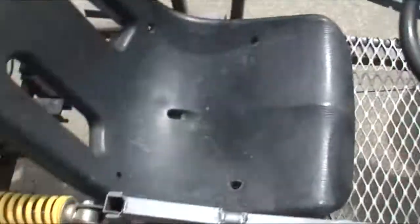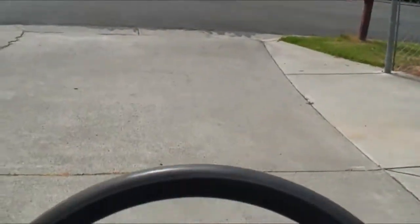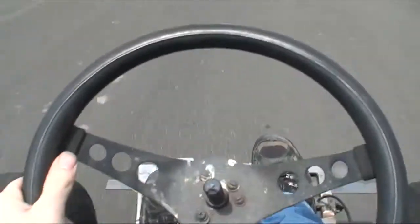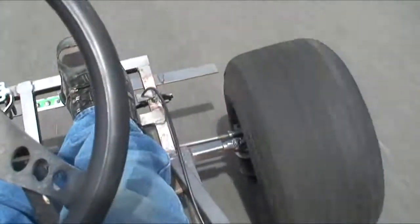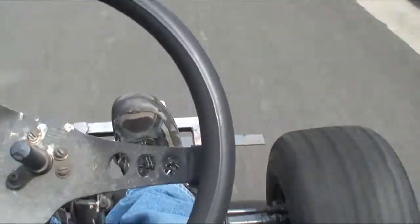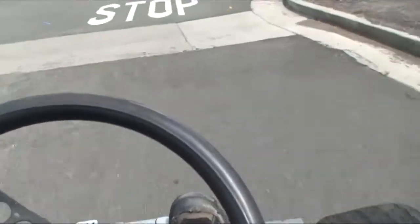We're gonna go for a ride — we got no seat, seats are all ready. I still got no brakes though, so I gotta release the gas early.